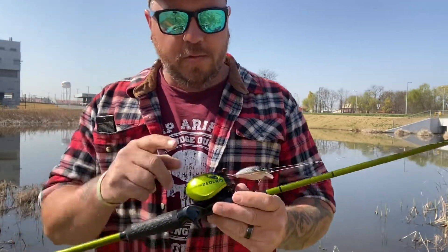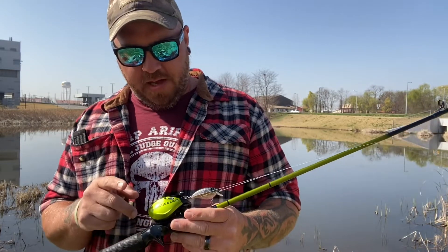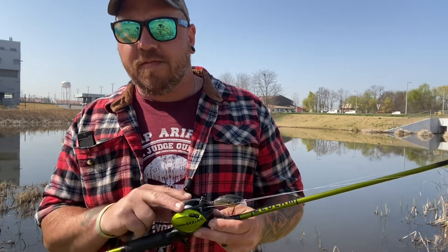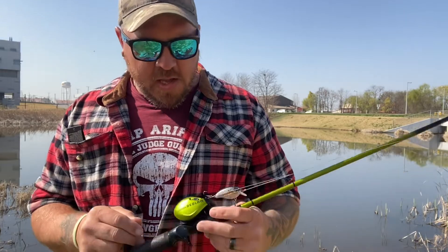Now from there we're going to move right into the reel. The reel is a 6.6:1. It comes with 11 BBs plus one bearing. It's got a nice smooth magnetic brakes carbon fiber drag system. The drag itself is set at 19 pounds.